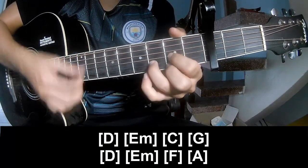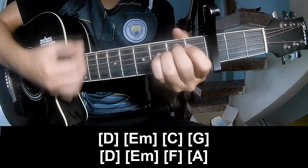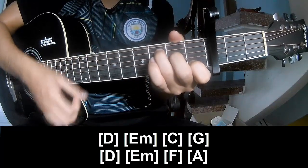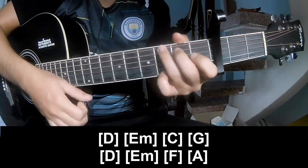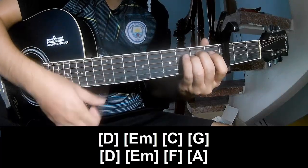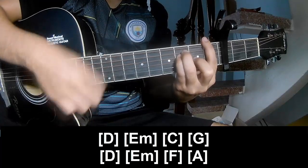Like along: E, E, M, C, G, D, E, M, M, N, A.